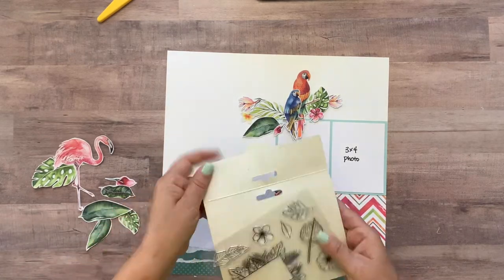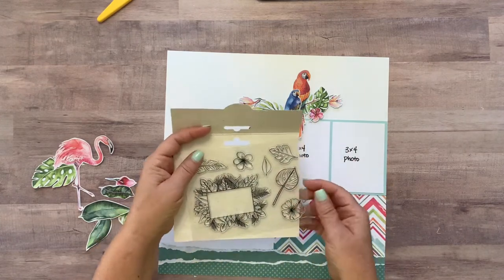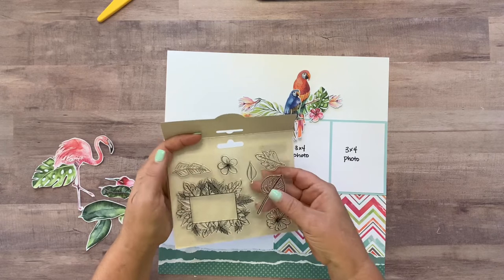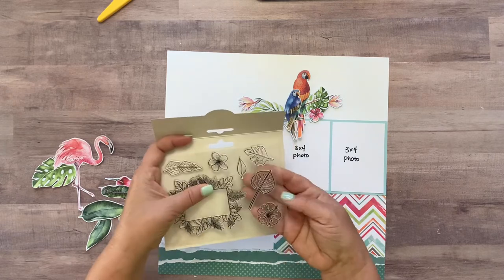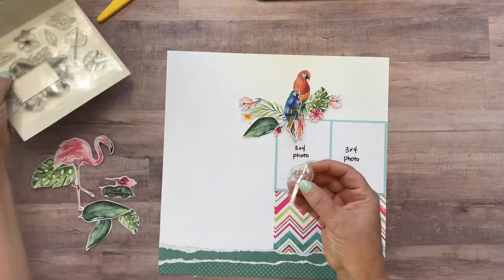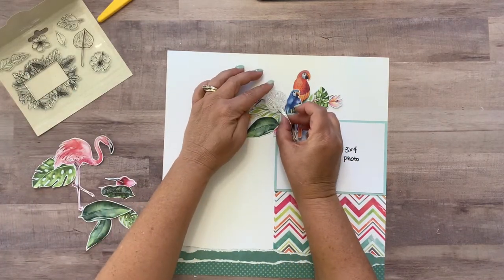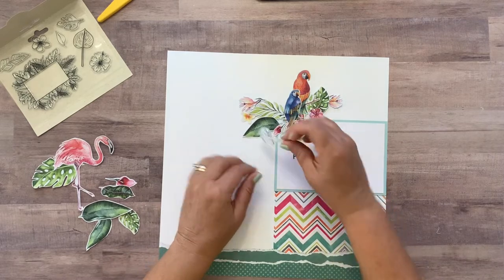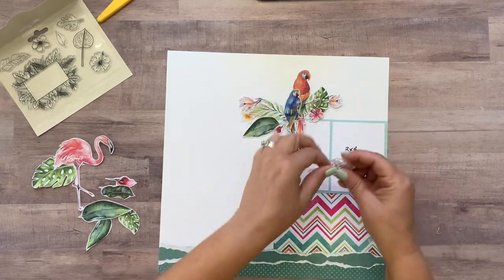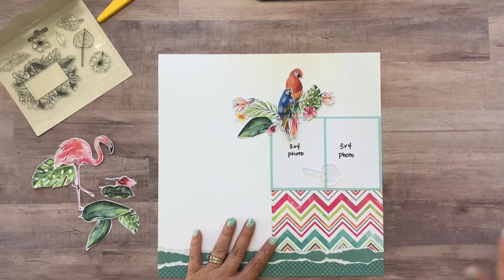This is the set of stamps, and there are seven stamps on this. I'm going to take the first stamp I'm going to use, which is this Monstera leaf stamp. I'm going to stamp it in three areas: once up here, once down here, and once over here. But before I stamp it, I want to make sure you guys use the correct kind of ink. We're going to be coloring these stamped images in, so I'm going to be using Close To My Heart archival ink. That way I can come in with my markers and color over the inked image and it won't run.